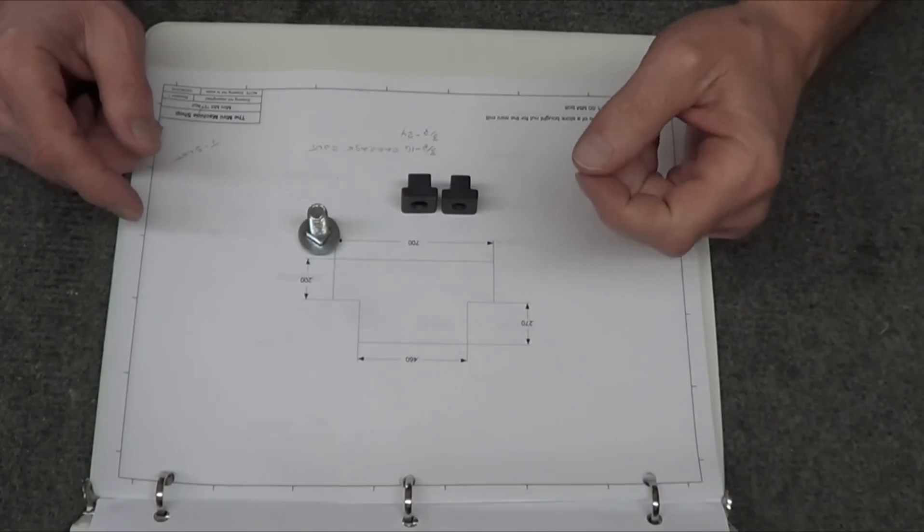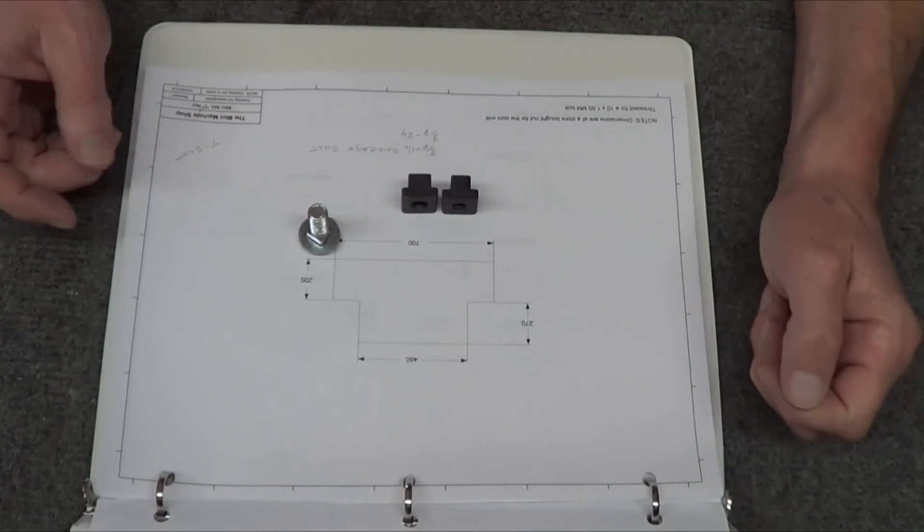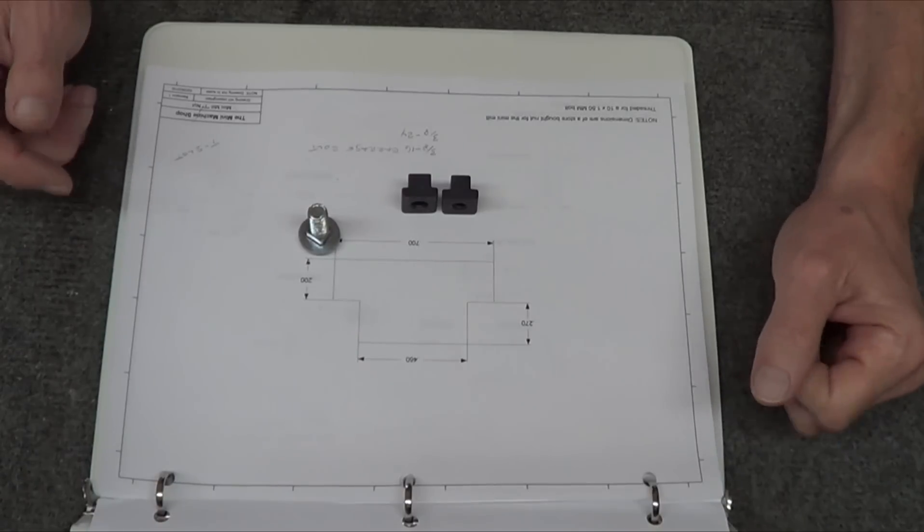Well, you probably do have to measure your table anyway just to make sure it's not slightly different. Just a little tidbit of information.